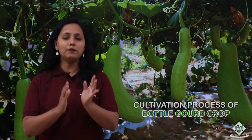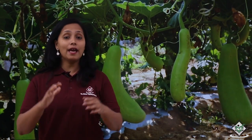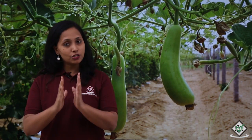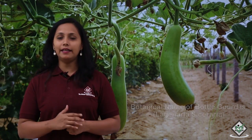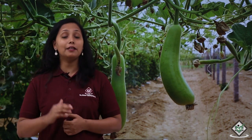Welcome to Tutorials Point. In this tutorial we will talk about the cultivation process of bottle gourd crop on pendals. Bottle gourd has different names in different languages. In Hindi it is called loki. The botanical name of bottle gourd is Lagenaria siceraria and it belongs to the family Cucurbitaceae.